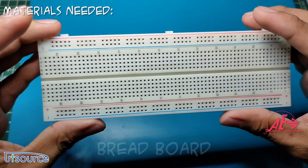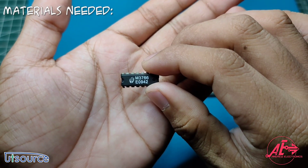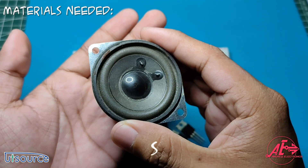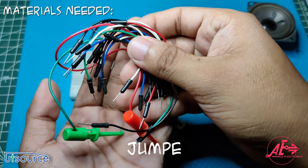Hello and good day everyone. For today's project we will make a tone circuit that has six different tone modes you can choose from. This project can be used if you are building an alarm circuit, but first we need to gather some important materials for our project.